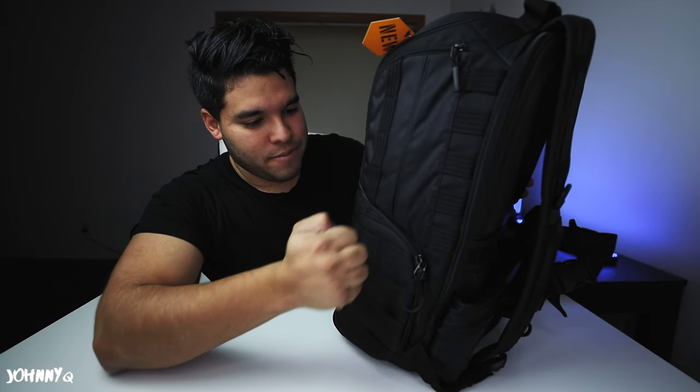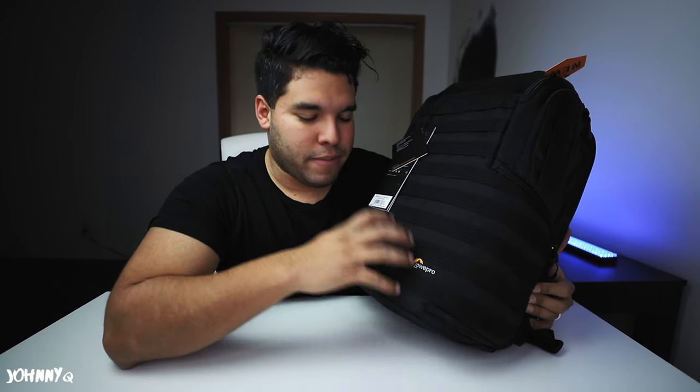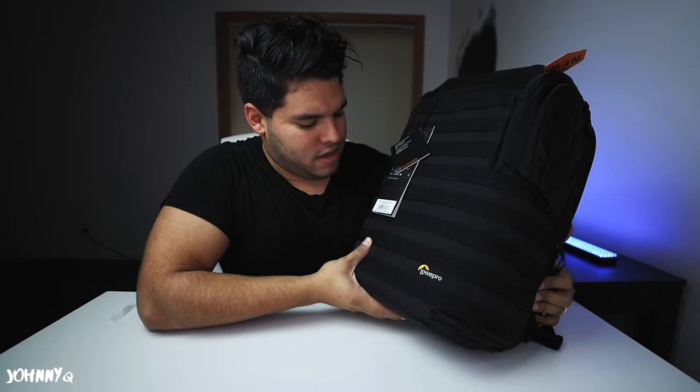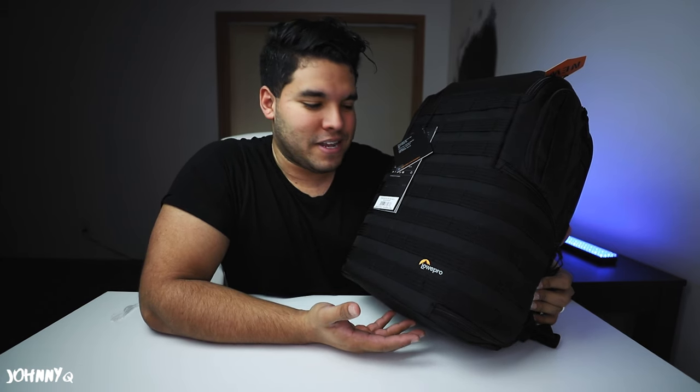Wow. Let's just talk about first impressions. As soon as I touch this thing, it is solid. It is really built really well. I can tell it's very sturdy. This backpack is sturdy and very well built. You know how you can just see someone using something and you know what it feels like? I'm hoping this translates to you guys.